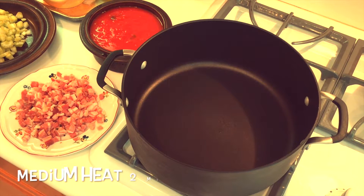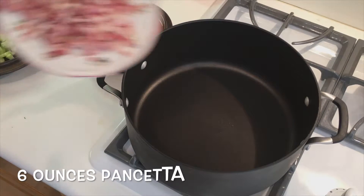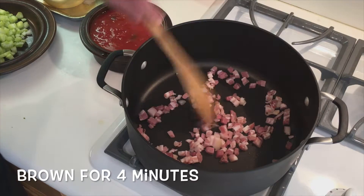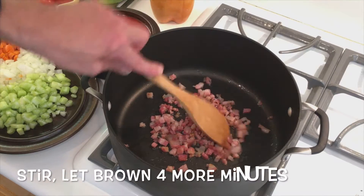Let's take a large Dutch oven or soup pot, put it over medium heat for about two minutes. Let's add six ounces of chopped pancetta. Let it brown for about four minutes, give it a stir and let it brown for another four minutes.